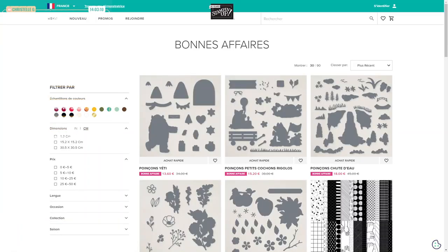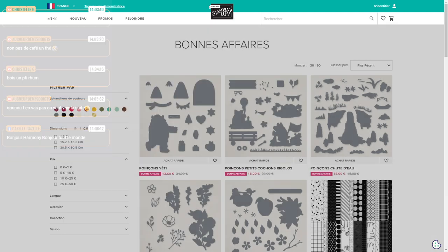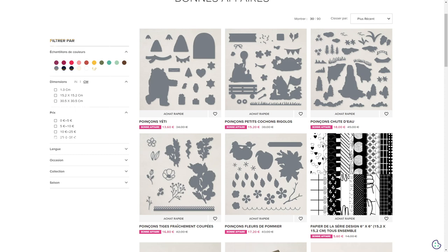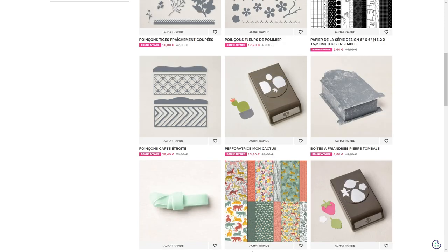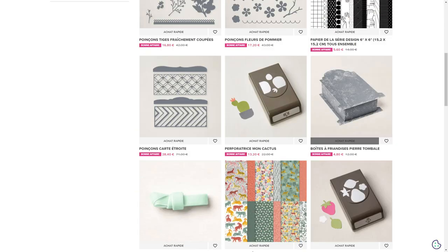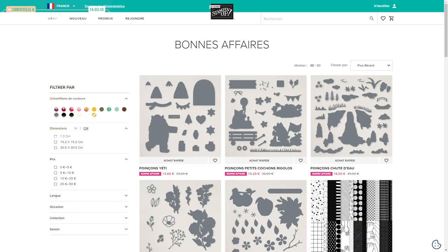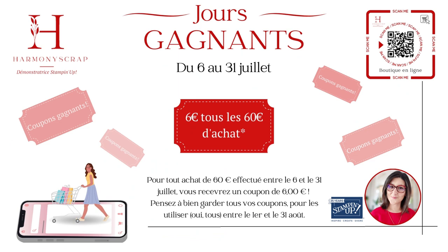Il suffit d'aller sur ma boutique en ligne. Vous allez dans le menu, pardon, dans promo, et vous avez bonnes affaires. Vous atterrissez sur cette page. Pour l'instant, tous ces produits-là sont disponibles à prix ridiculement petit. Regardez ces poinçons magnifiques qui ne sont qu'à 28,40 par exemple. Dans cet onglet-ci, dès demain, il y aura des nouveaux produits qui seront ajoutés. Vous pouvez cumuler ça avec les fameux coupons des jours gagnants, qui durent du 6 au 31 juillet. Je vous explique comment vous allez recevoir vos coupons de 6 euros — vous les recevrez par mail.